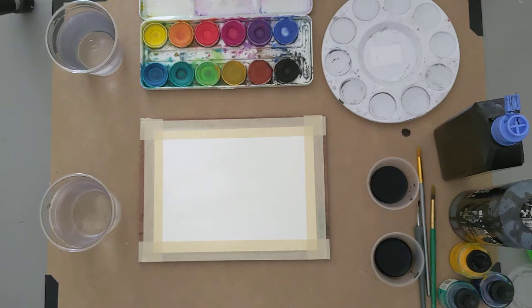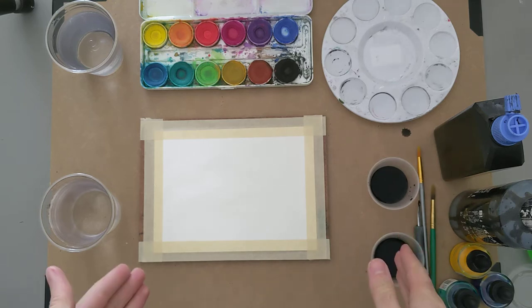Hello everyone and welcome to Weekend Workshops presented by the Wichita Falls Museum of Art at MSU Texas. In the tradition of makerspaces, we are here to learn the basics of a new medium and make it your own. Today we will be focused on India ink.